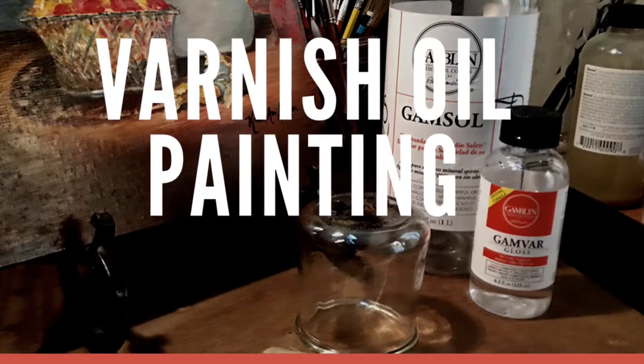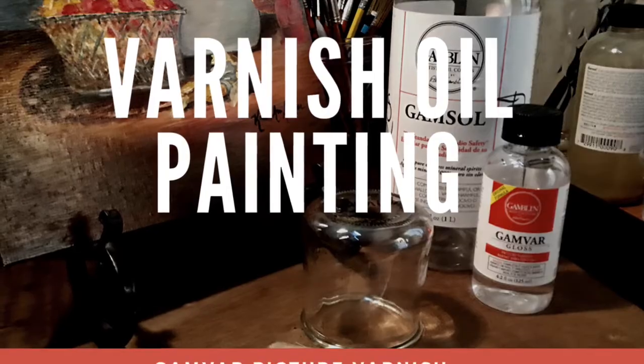Check out my previous video on varnishing oil paintings. It seems to me like the Gambard varnish is really easy to remove and reapply. I want to thank you for visiting me in my studio today and doing this scary process together — but it really works well. Just a simple wipe on and wipe off is all it took, with a good drying period in between removing and re-applying the Gambard varnish. If you want any more details on varnishing with Gambard, check out my other video. Please like and subscribe as we learn together — thank you and come back and see me.